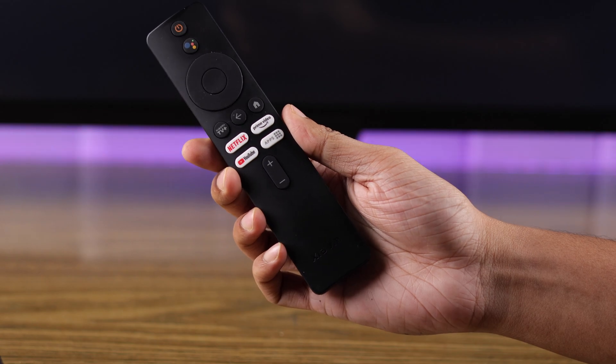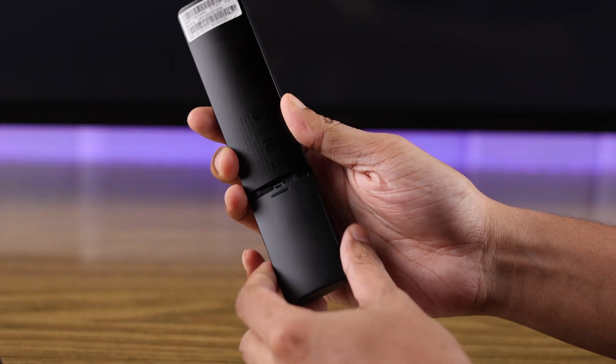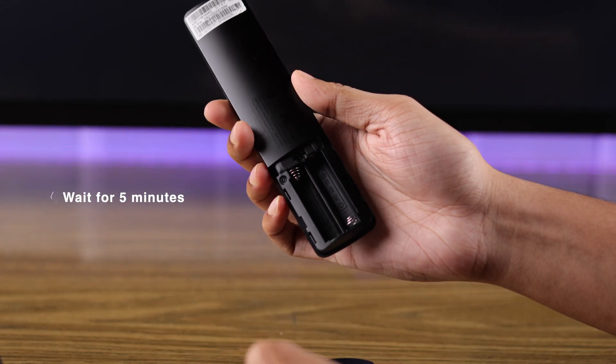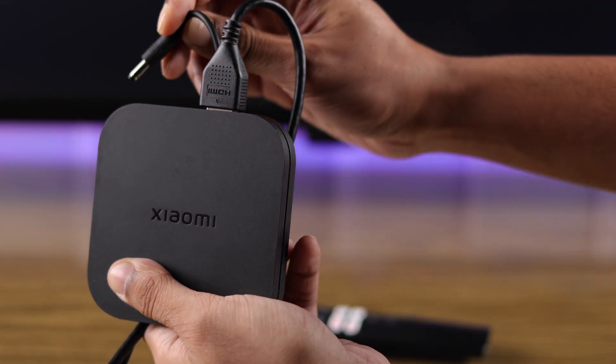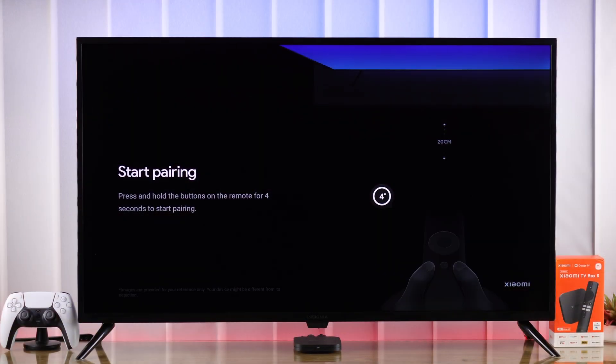First, we'll try pairing the remote by unplugging the TV box from power, then take out the remote's batteries. After a few minutes, plug your TV back in, and after your TV turns on, you should see the pairing screen.